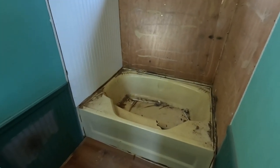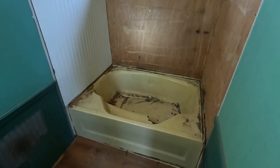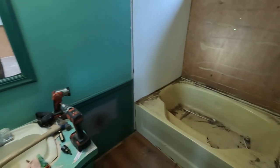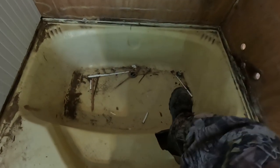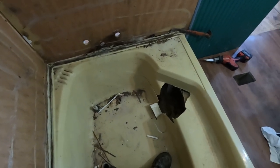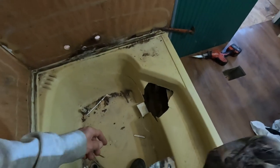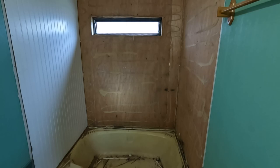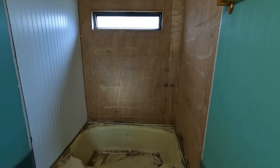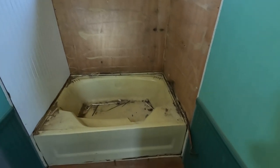I'm over here working on number five trailer and this master bathtub that's in here is junk. I'm getting ready to cut it out of here right now. Looks like we're going to end up with some sort of tile shower — don't quite know yet, but we'll figure it out.